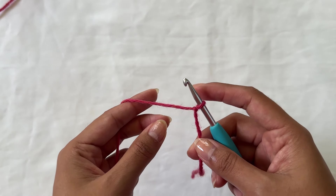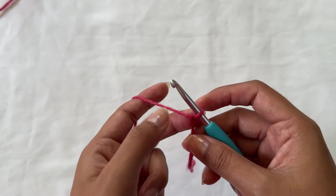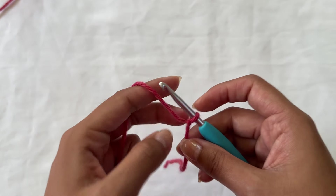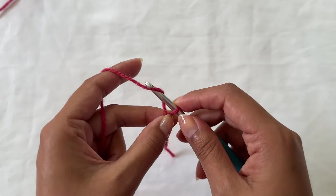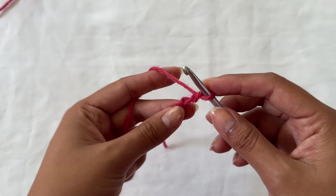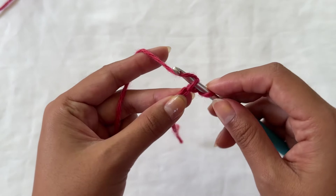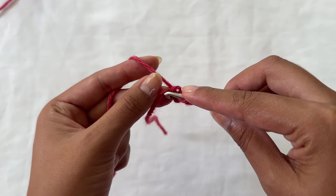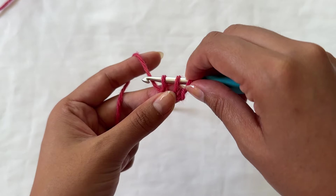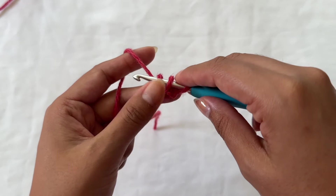I'm going to begin by creating a three-chain i-cord. You can make an i-cord with as many chains as you'd like, but three chains is the most typical and gives a decent thickness for whatever hook and yarn you're using. So I'm going to chain three. Starting in the second chain from the hook, I'm going to go into the back bump of each chain and pick up a loop — into the first and into the second one.